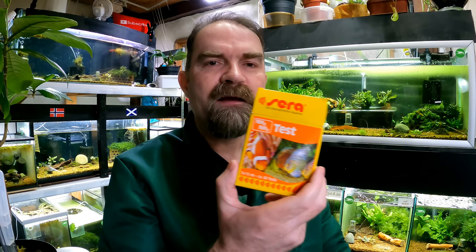Today I've remembered to put my overalls on. I actually washed my hands and stuff first as well, which is pretty amazing for me. We're going to use an NH3/NH4 test kit in our aquarium, and we'll see how much ammonia is present.